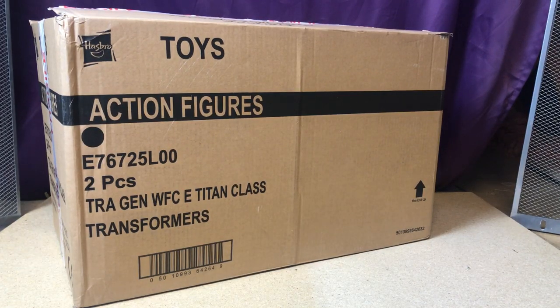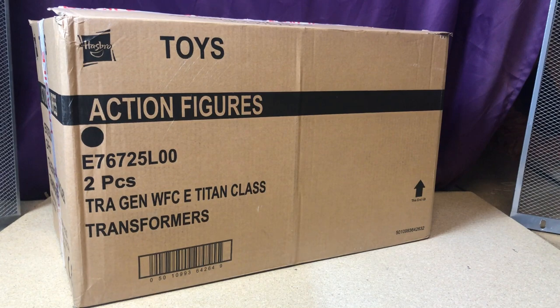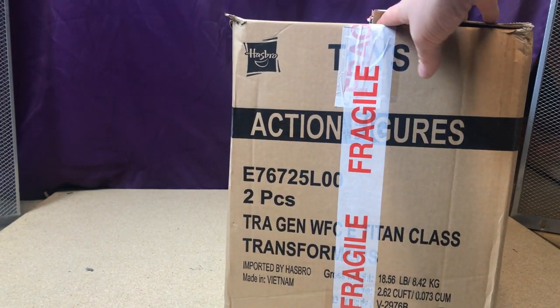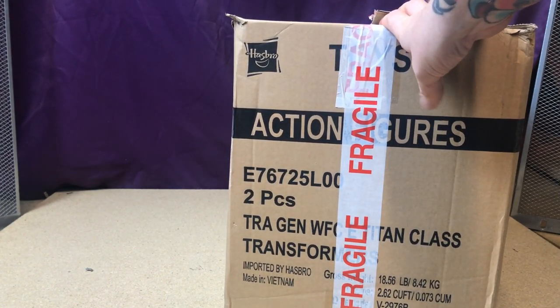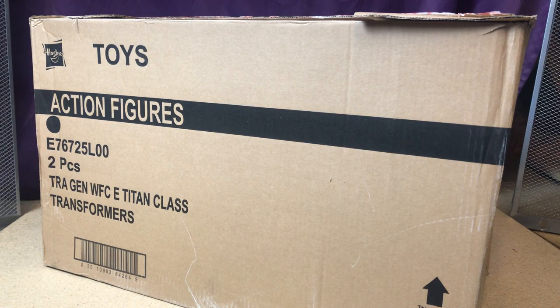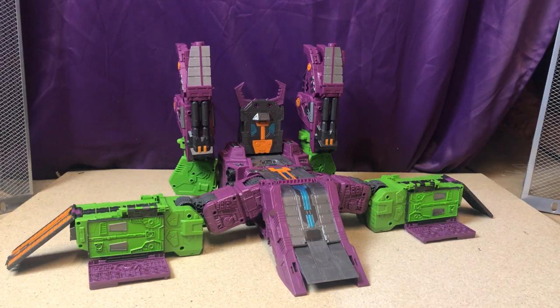As a bonus, big shout out to the guys over at Kapow, which is where I got this one from, because they also sent me the original shipping carton. This is the original shipping carton — Hasbro on it, action figures, two per pack. On the side: imported by Hasbro, made in Vietnam, Titan class. It's nice to have this, so thank you very much Kapow.